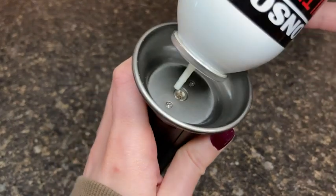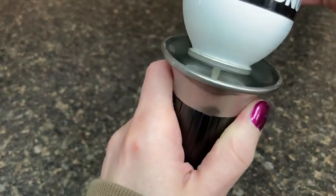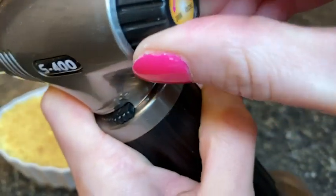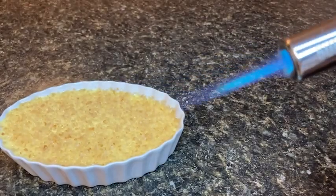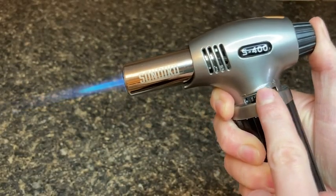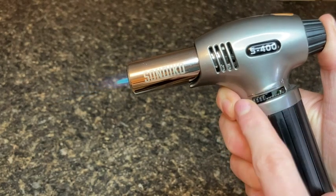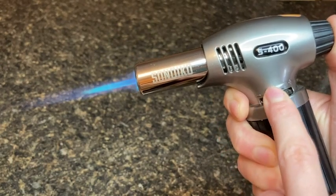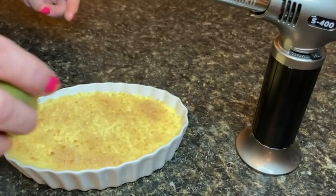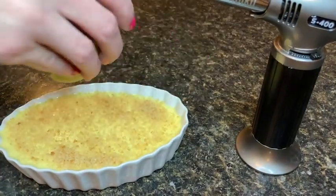This torch is super easy and fast to fill with fuel. I can choose to use it while keeping my thumb pressed down on the button, or I can press in on the button and turn it and it will keep itself running. Unlike torches that I have used in the past, this torch has a really consistent flame and it never cuts out. It has a sliding adjuster on the side so I can customize the intensity and the size of the flame depending on what I'm using it for.